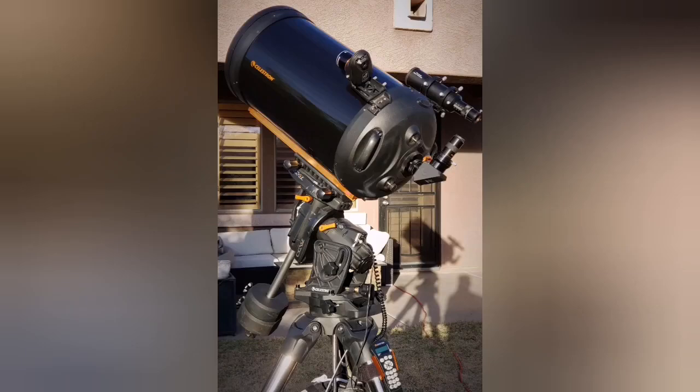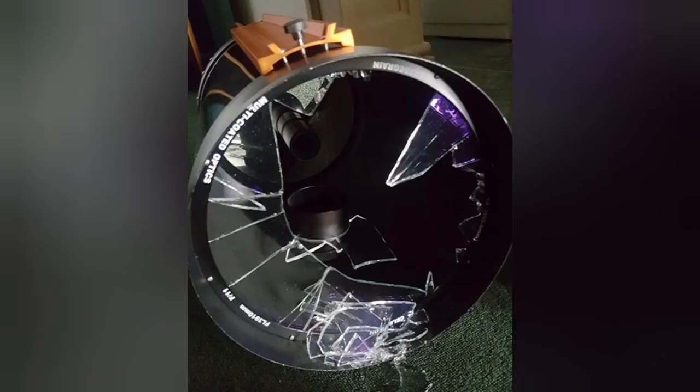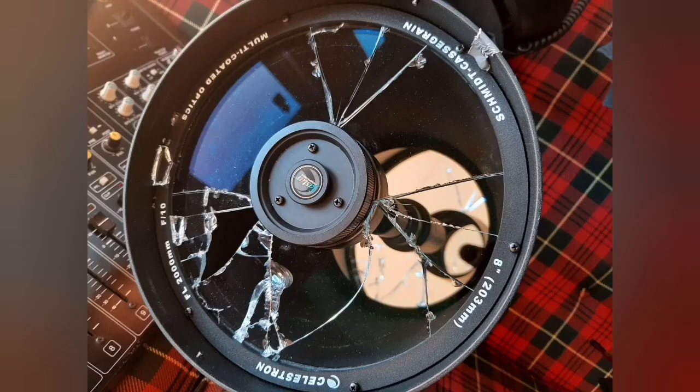You don't move it that much — many times you just install it once and then you have to leave it. It's not a telescope you can really take off and bring back easily. At the same time, you can see a lot of cracks on this telescope.